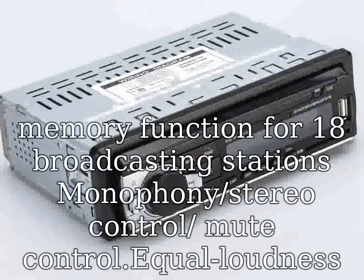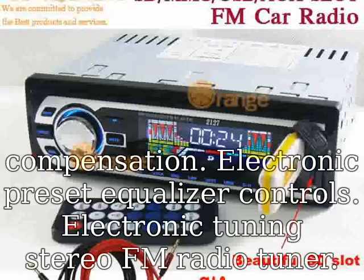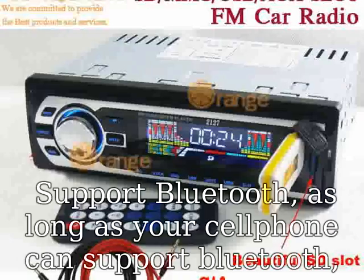Monophony/stereo control, mute control, and equal loudness compensation. Electronic preset equalizer controls. Electronic tuning stereo FM radio tuner.